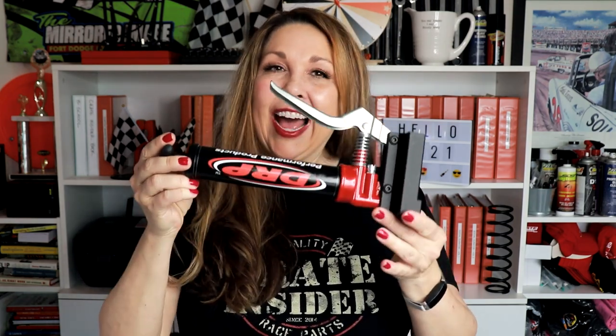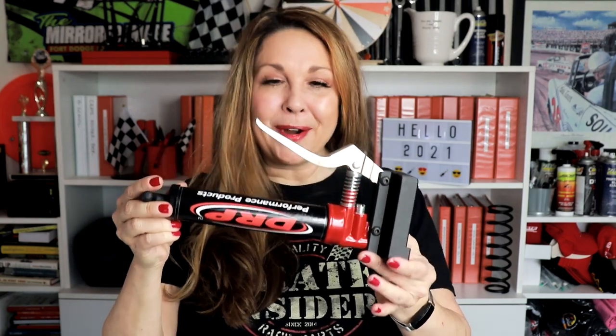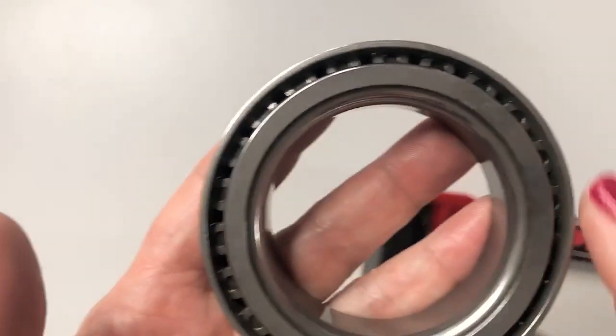Today we're going to take a look at DRP's Mini Precision Bearing Packer. Something we've been talking about for the past several years is that it's probably a better idea — it's not just probably, it's more performance — to precision pack your bearings instead of just slathering them in grease. When you do the old way of literally packing bearings and dipping them in grease, you can really introduce drag that is going to slow you down. So a lot of folks are now packing every other hole on the bearings just to get that exact right amount of grease.